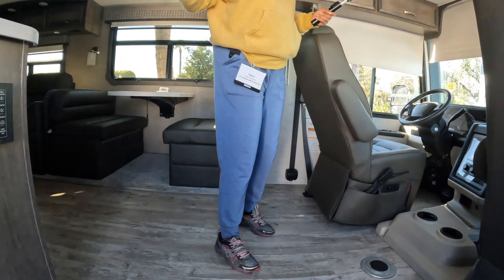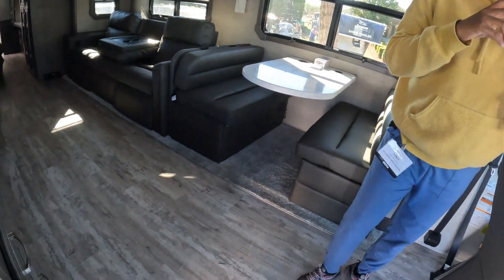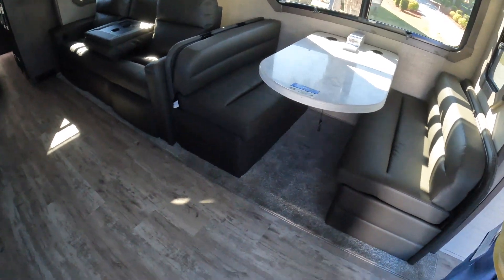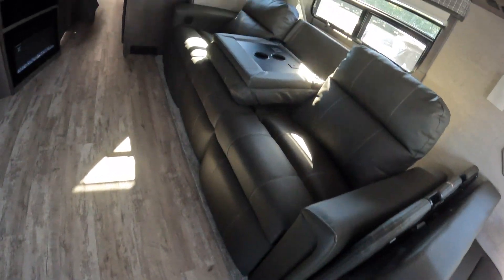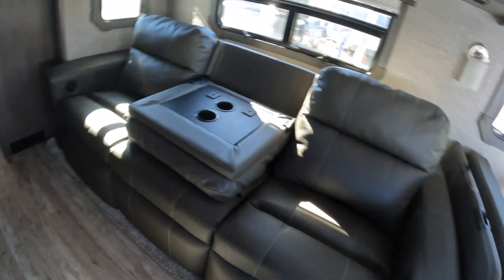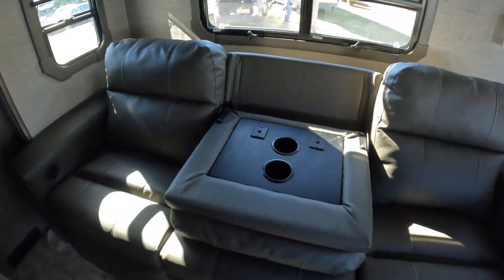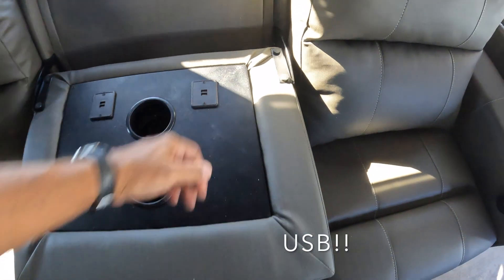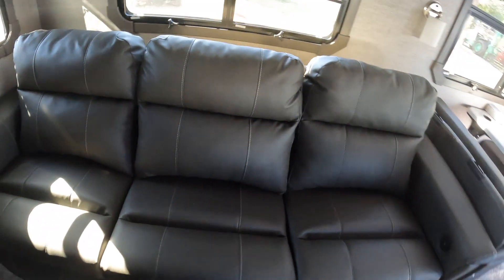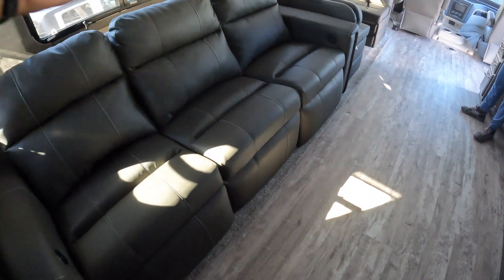Inside the Jayco Precept 36U, the first thing I notice is the carpet — why would they put carpet there? Not a fan. There's a nice-looking couch where the middle seat folds down with cup holders and USB ports, which is pretty sweet. The seats on the ends appear to be recliners, so you have recliners on the ends and a fold-down center seat.